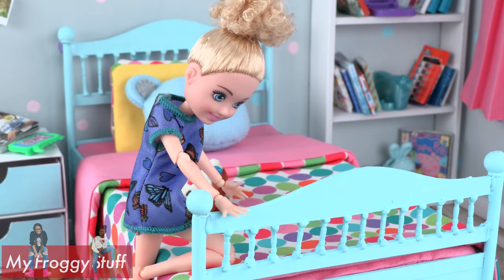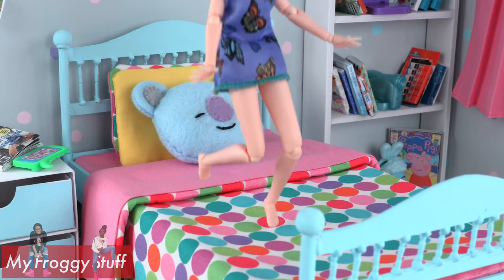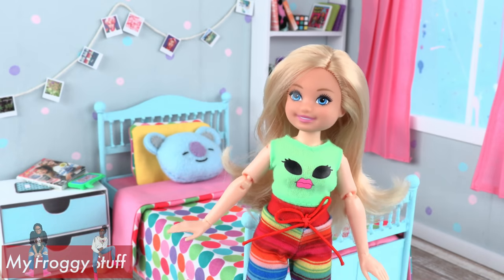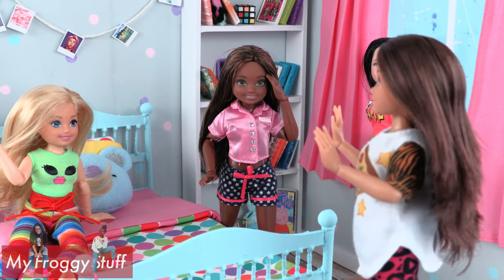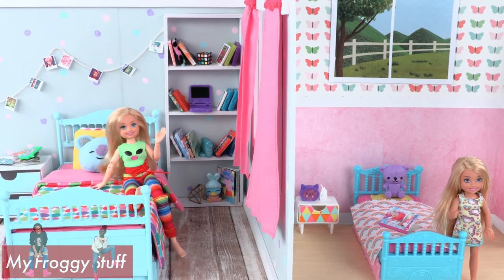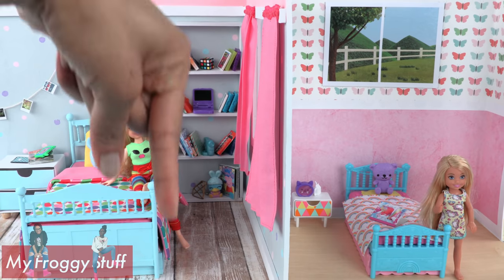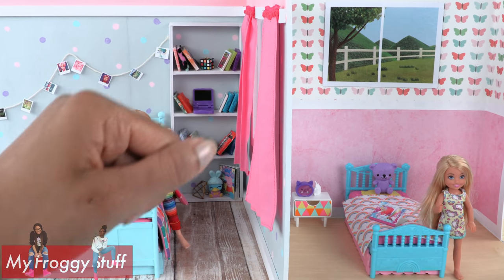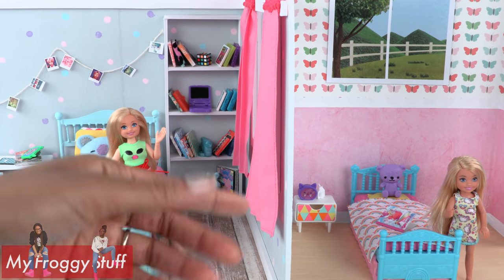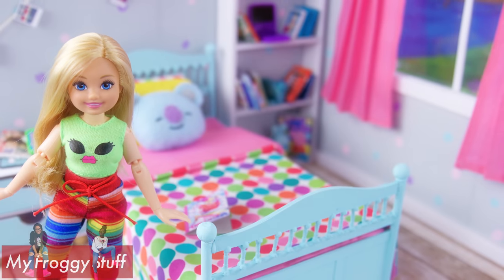Of course we can't forget the puppies — Chelsea loves puppies! We can totally use this room for any of our custom Chelsea's. I like the idea that Chelsea has transitioned out of a toddler bed to a twin size bed. This is a room she can easily grow in and hang out with her friends. Thank you for joining us while we made our own Chelsea bedroom set — let us know what you'd like us to remake in the comments. Like, comment, share, and subscribe, don't forget to ring the bell, and follow us on Instagram at My Froggy Stuff and The Frog Vlog. Happy crafting — we'll see you next time, bye!